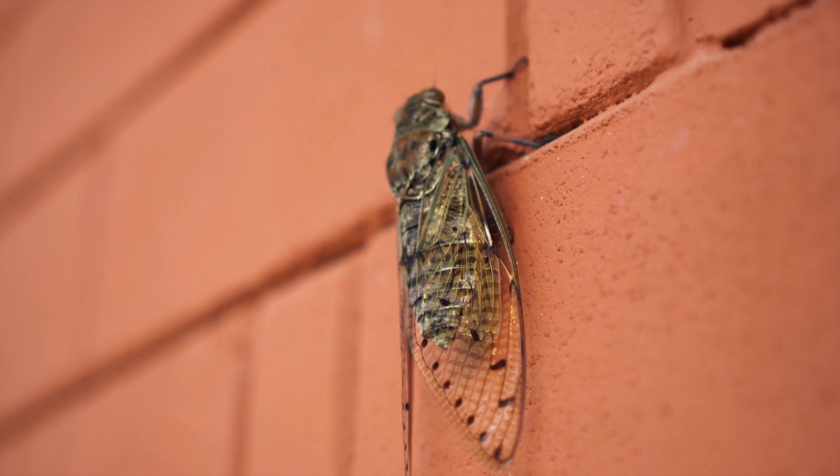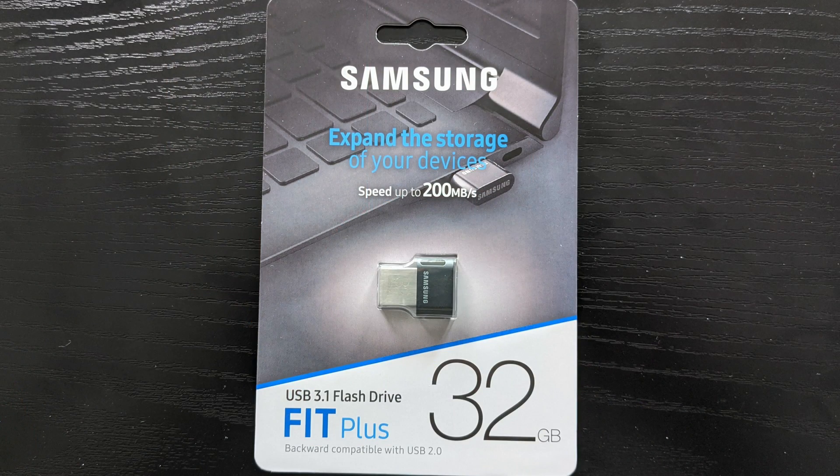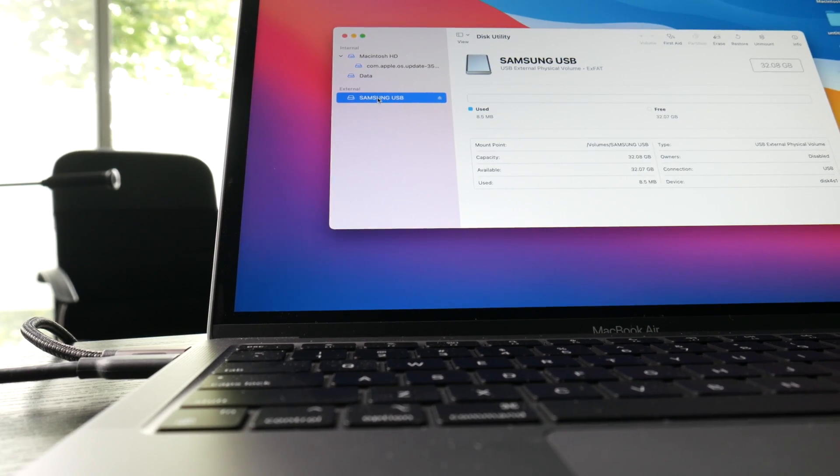If you hear some noise in the background, I'm getting infested by cicadas — anyone know how to get those out of the yard? I formatted all four of these to exFAT because I wanted them to work on both Mac and PC. I'm testing through the Anker Hub onto my M1 MacBook Air. I ran the 100 meg and 2.5 gigabyte file tests, waiting for things to cool down, trying different ports, and doing an average. This is just a real-world test, so let's find out which is the winner.